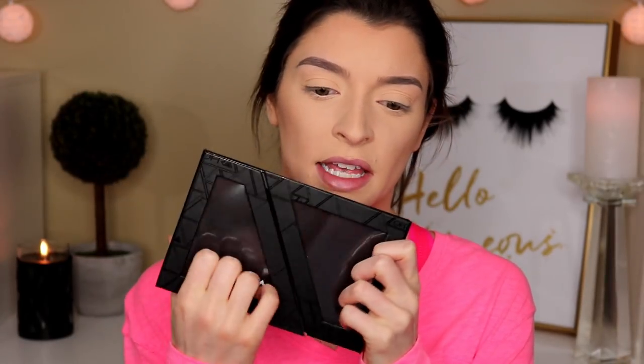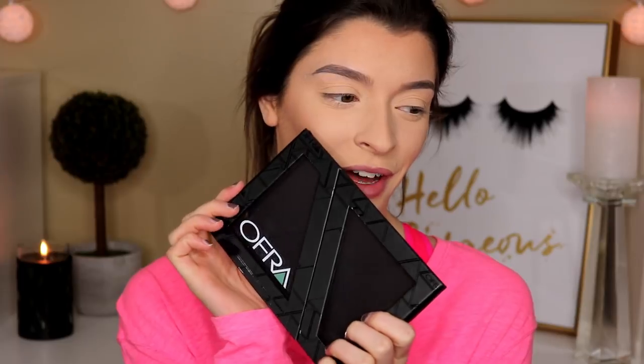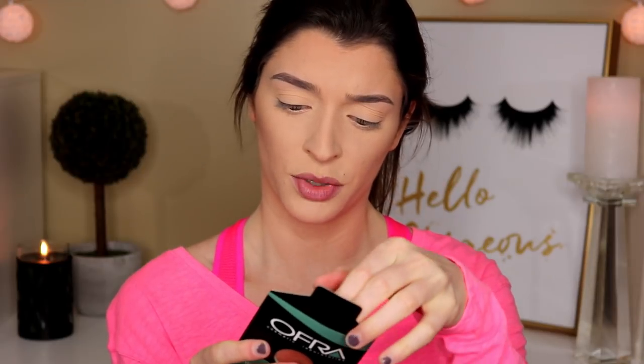Now on to blush. I did receive blush in the palette — the Ofra mini pop-up palette. This is like a magnetic palette that just opens up and it's magnetic inside, so anything with metal on the back will stick in here if you want to take pans out of their packaging. I'm so excited that I have one of these now. I love how you can see through it to see what's on each side. They also sent a blush — this is their blush gadette refill in Winter Rose. Let's open it up. It's a really, really pretty color. You can take the pan out and pop it right in.